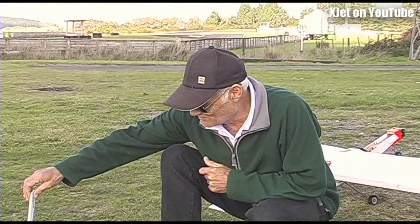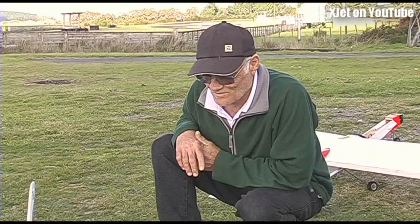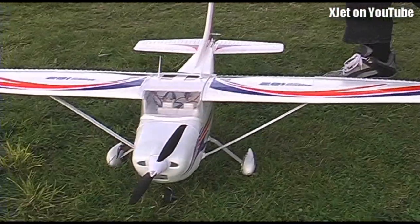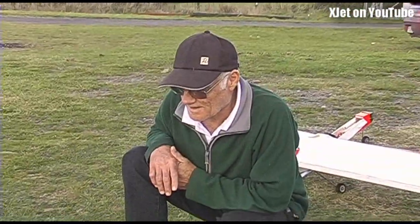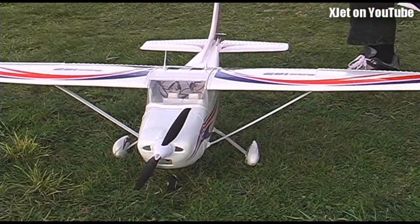Yeah, with the few mods that I've had to make, it seems to be going quite well now. So there it is, the Cessna 182 from HobbyKing. What's the span of this one Ron? 1.4 metres. 1.4 metres. That's XJets Plane of the Week.